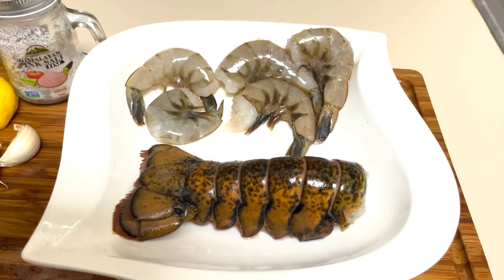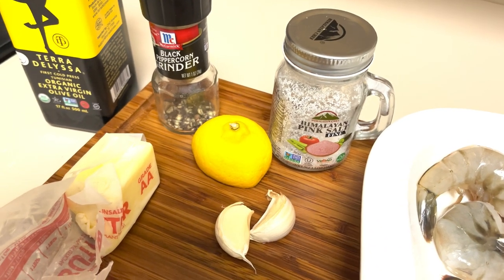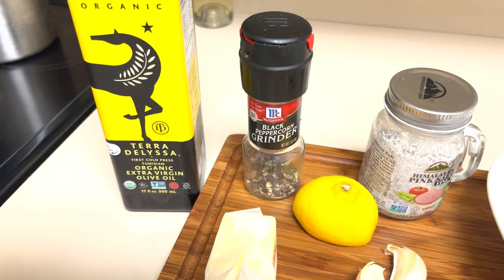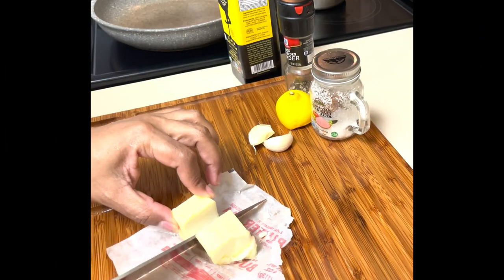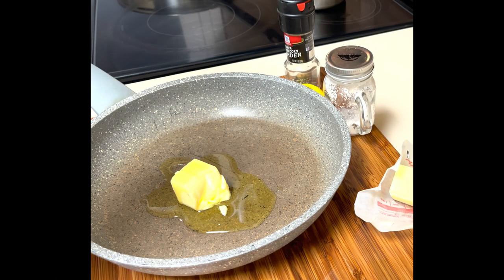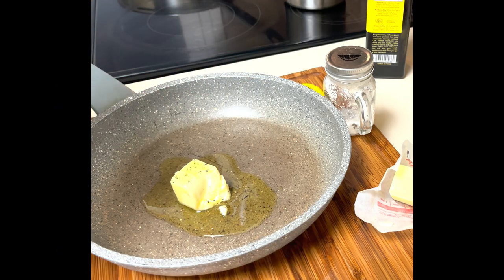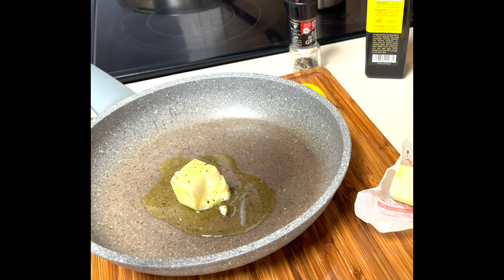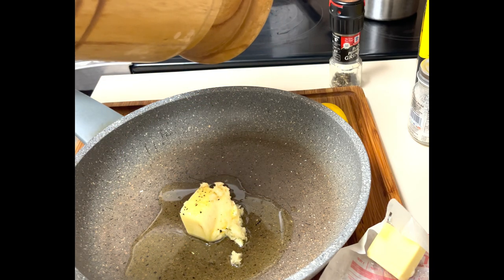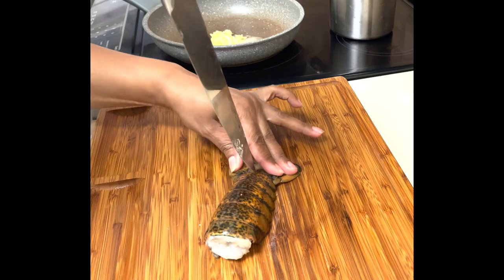Now to prepare my seafood: I have shrimp, lobster tail, unsalted butter, fresh garlic, lemon juice, olive oil, black pepper, and salt. I'm cutting about one tablespoon of butter, putting it in the pan with a little olive oil, black pepper, and salt — very light. Then I crush about two more cloves of fresh garlic and let that melt on the stove over medium-low.